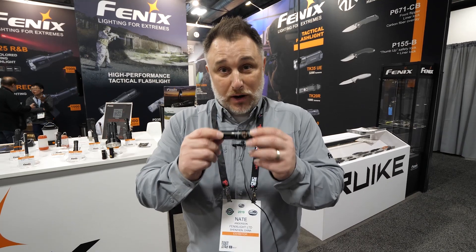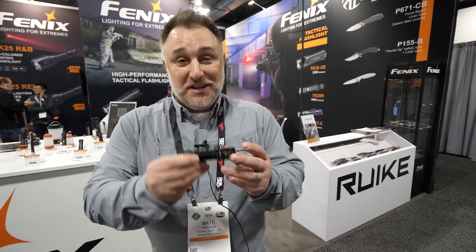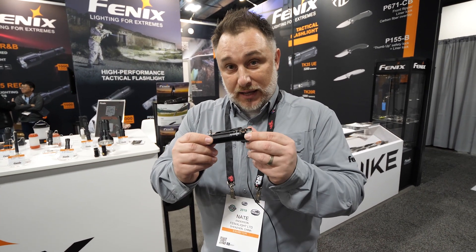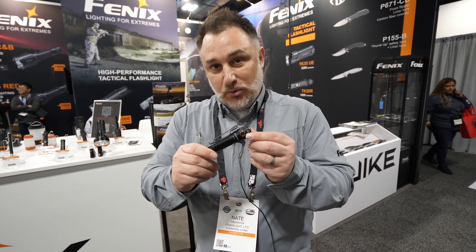This will do 1800 lumens for an hour and 20 minutes — that is incredible. If you're a flashaholic and you know anything about lights, you're going nuts about this right now. This new light is just being released; I'm not sure officially when we'll have it in stock. But if you want to buy online, come find us at fenix-store.com — that's F-E-N-I-X dash store dot com — and you can find everything there.